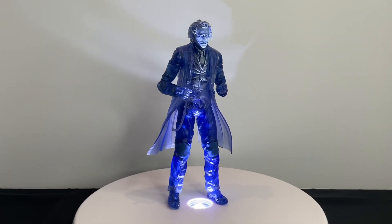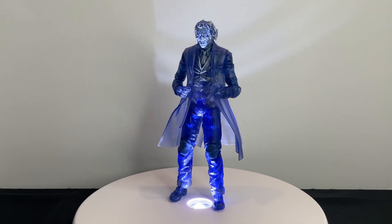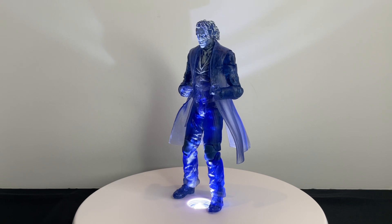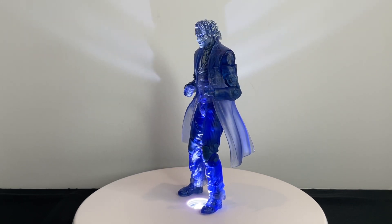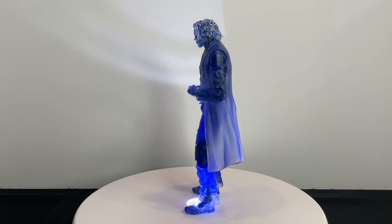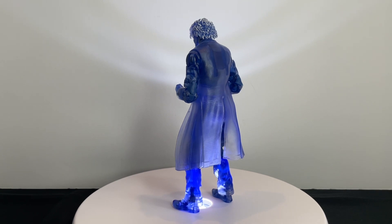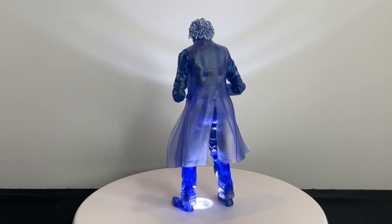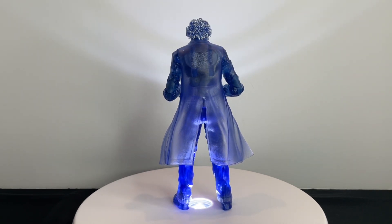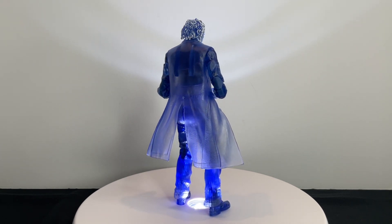We've got our Sonar Vision Joker out of the box, and as y'all can see, our boy is translucent as hell. Again, there's nothing new here — if you guys saw my review on the Dark Knight Trilogy Wave Joker, this is the exact same figure except in a different colorway. I still think he looks badass, but we'll go ahead and get him off the display and take a closer look at accessories.